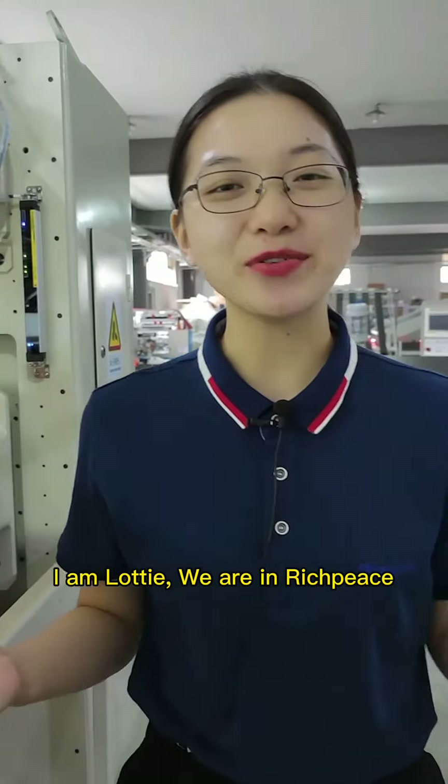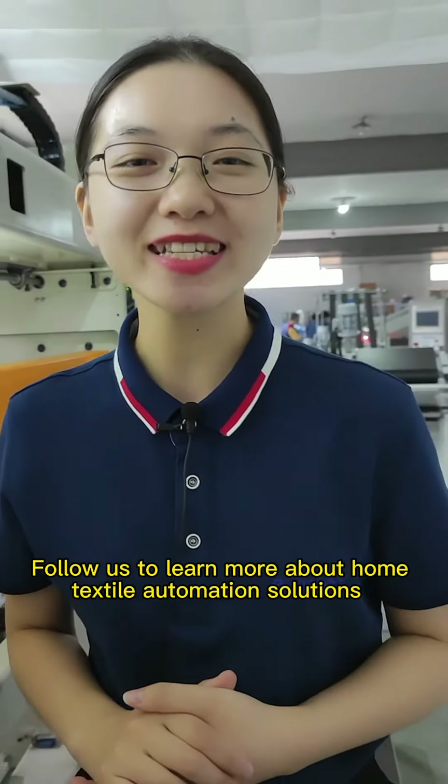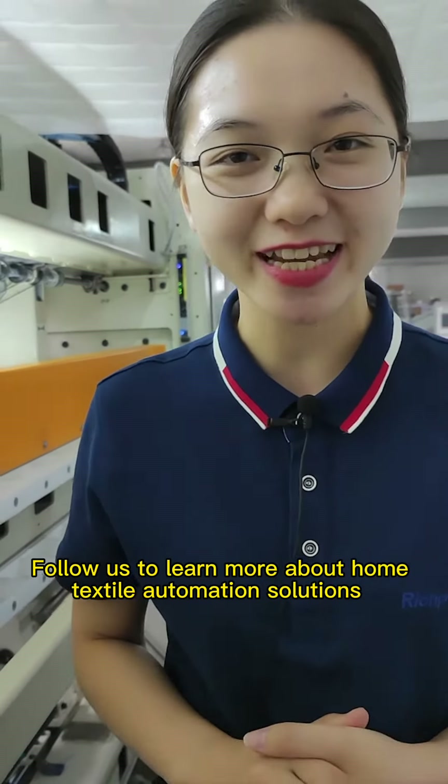I'm Lottie, and we are at Rich Piece. Follow us to learn more about home textile automation solutions.